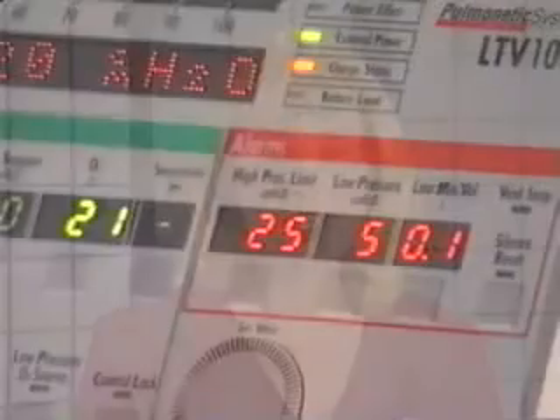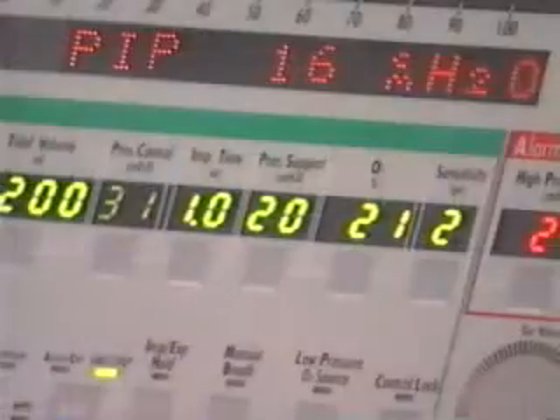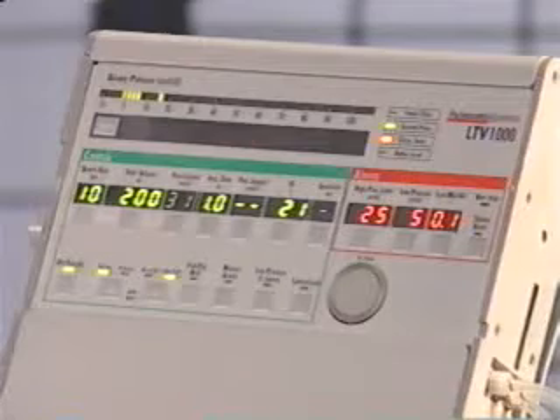If an alarm display flashes, it indicates that an alarm has occurred or is occurring. If a control display flashes other than when you are trying to change it, it indicates a special condition, such as a time-terminated pressure support breath. If the control lock LED flashes, it indicates that someone tried to change the control settings while the front panel controls were locked.